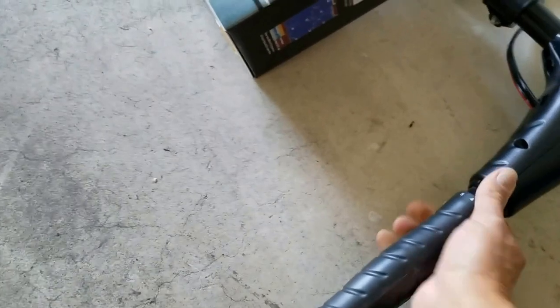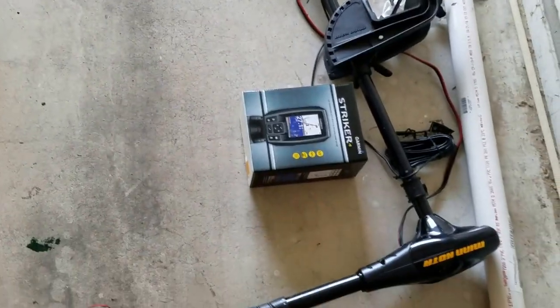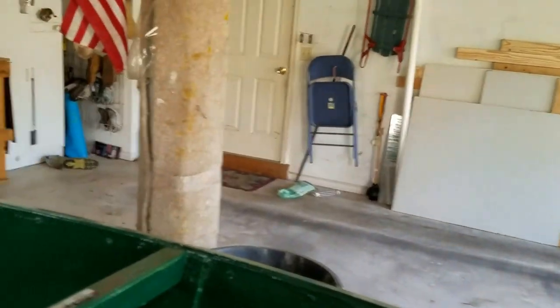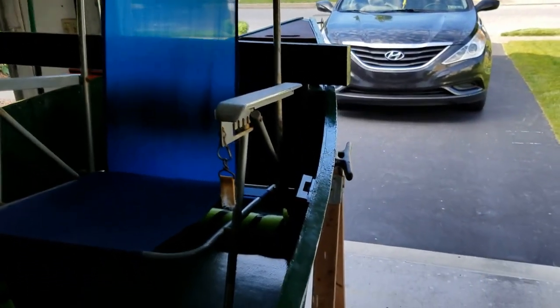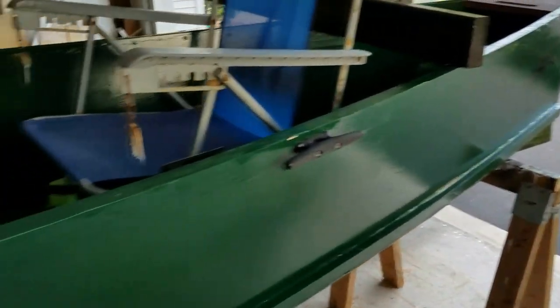The trolling motor controls do extend out, which definitely makes it easier. I'm probably going to buy a shorter seat because I have to lean back a lot and when I'm casting I'll hit my arm on the back of the chair. I want a seat with a shorter back and I'll pick up a couple — one for the front for my wife or friends if they want to come out.